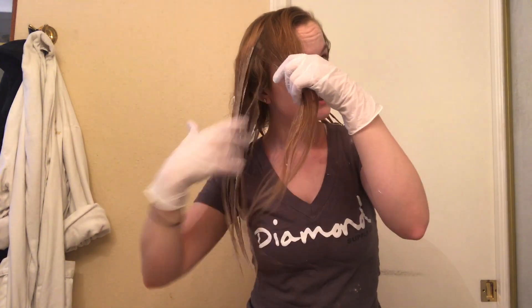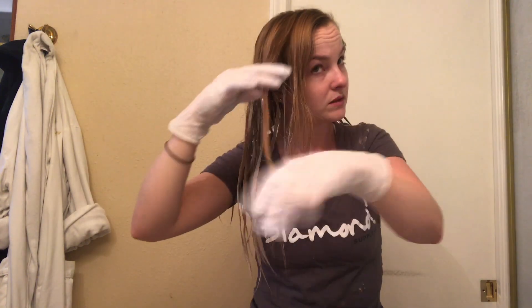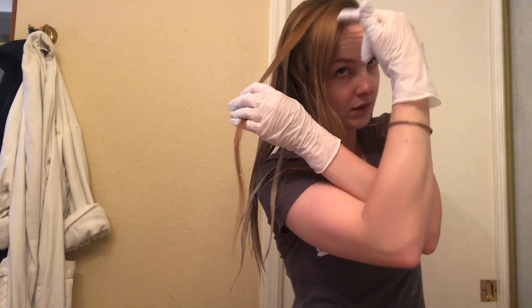Now these are the parts that will frame my face, so I'm going to bring them up. This one's going to go just about here, and then these ones are going to go all the way in.